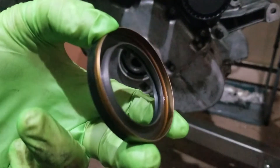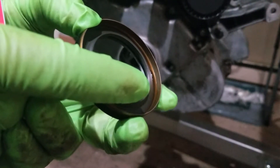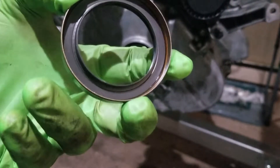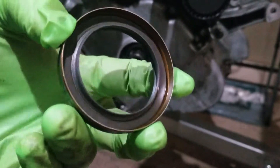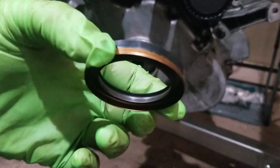The sealing lip, which is right here, is what seals to the harmonic balancer, or the harmonic balancer hub. That is very sensitive. With these seals, you do not want to use any type of lubricant when installing it — that'll pretty much prevent it from ever sealing.